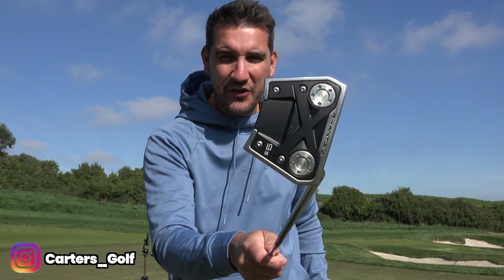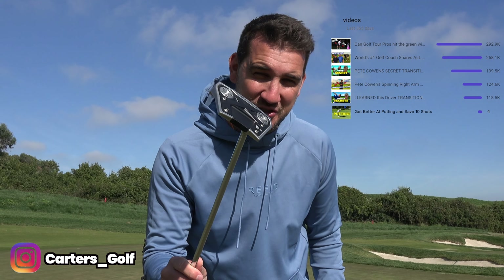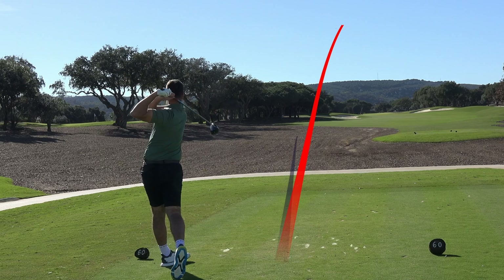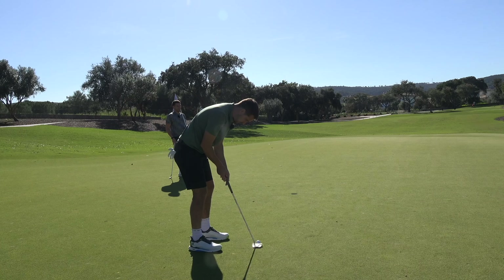Welcome to the channel. Today we're going to be talking all about the flat stick. YouTube videos don't do very well when we're talking about the putter because it's not the sexy part of golf. But it could be the most important part. If you've watched all those videos about your driver, mid-irons, long-irons, and wedges, it brings you to this point. If you get better at your long game and short game but still can't use this, your scores probably don't massively improve.